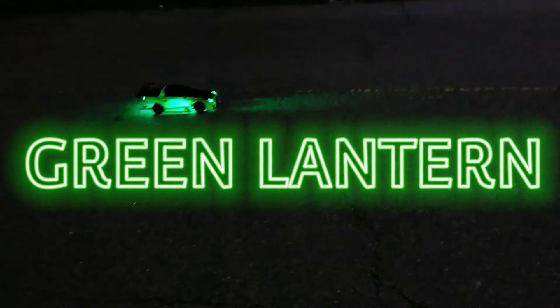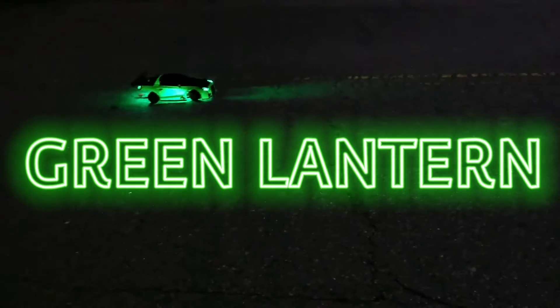What up, what up, Big Sphinx out here with Green Lightning, driving one hand because I ain't got my buddy out here with me tonight to record.